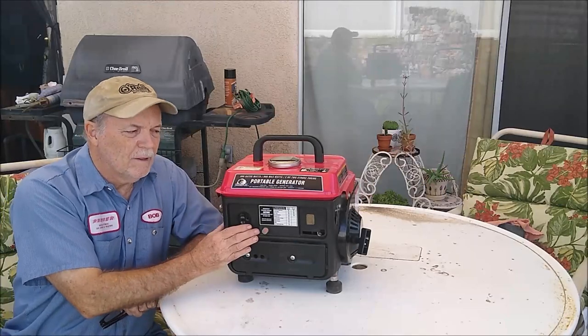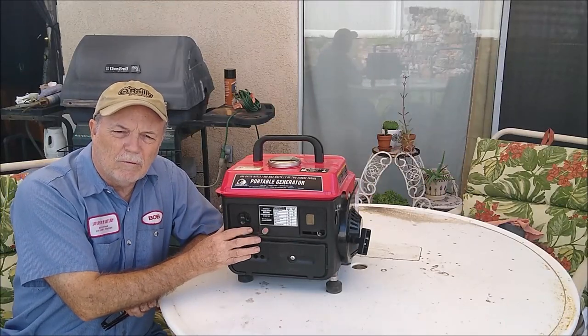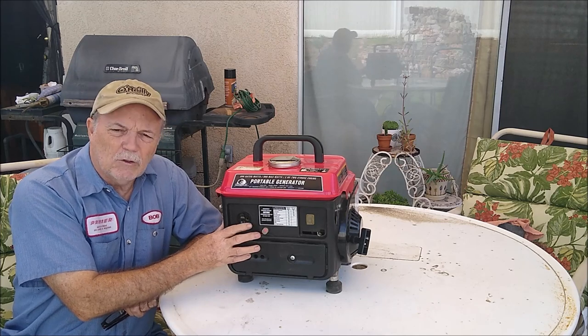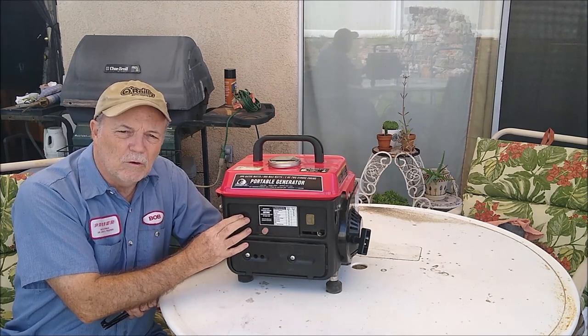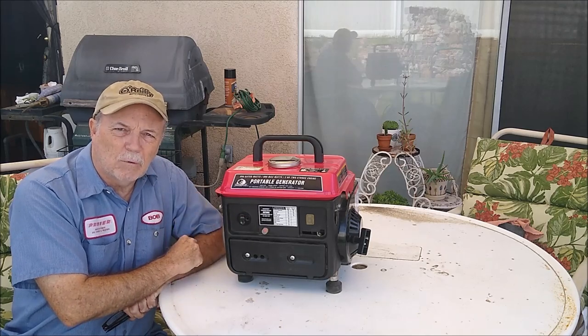Today we're looking at something a little different — a Stormcat generator from Harbor Freight. It's a crankless line, it doesn't have any output, but the engine runs smooth. Let's see if we can find out what caused it.